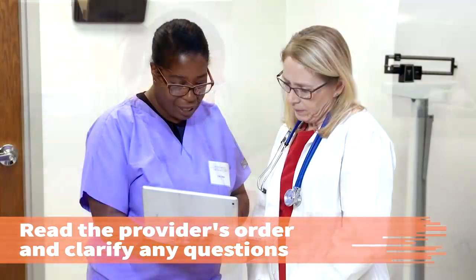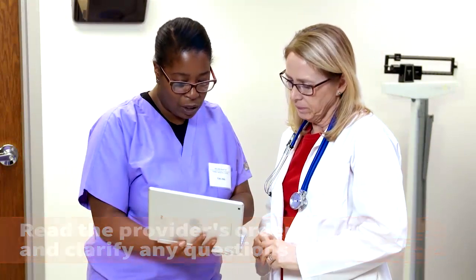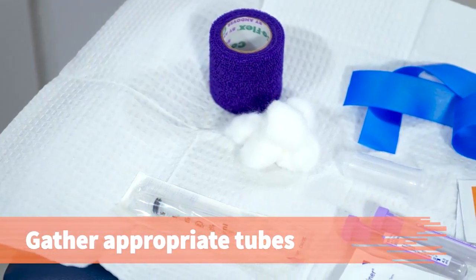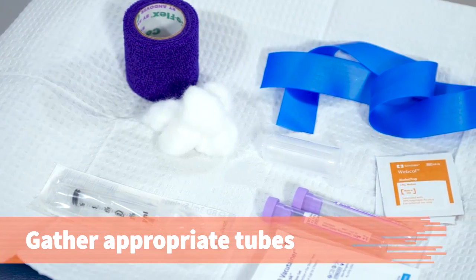Read the provider's order and clarify any questions with the provider. Gather the appropriate tubes, as specified on the requisition form, and all other required supplies.